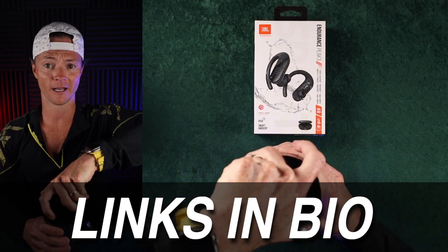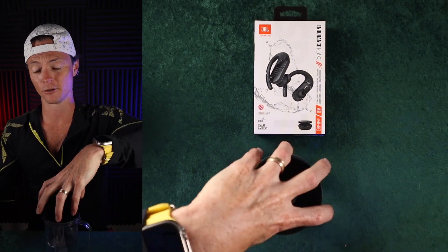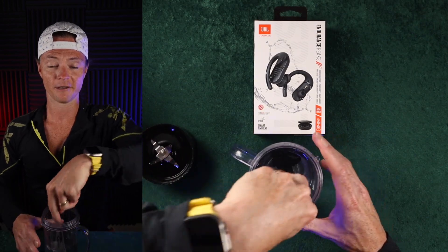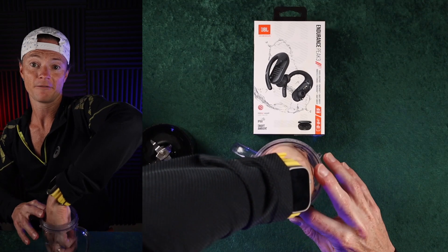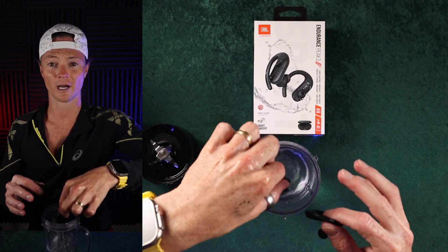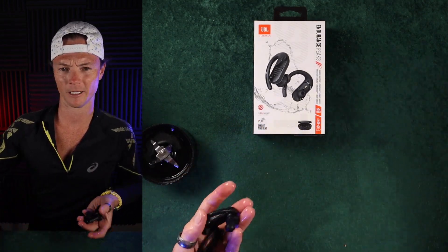I rinse them off in the sink every day that I use them. I use soap sometimes, or you could use it all the time if you wanted to. The fact that you can do that is a really nice feature — I think that's going to add a lot of life to these headphones. After you rinse them off, you're going to want to make sure you dry them. Don't just put them straight back in the case.